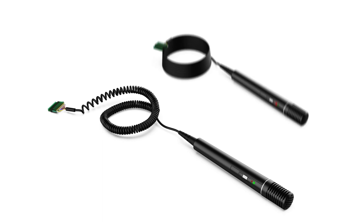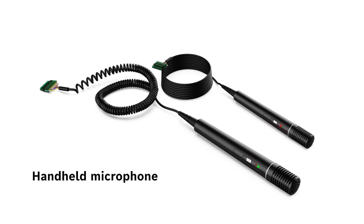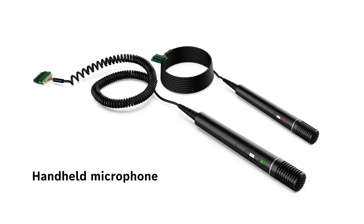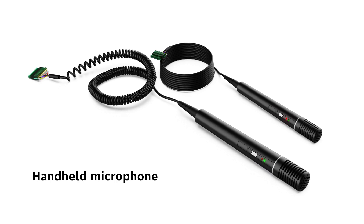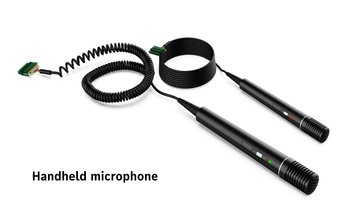Whenever table space prevents installing a regular microphone module, a selection of connectable handheld microphones is available. The Flush audio interface provides many input options to connect handheld microphones and third-party products.